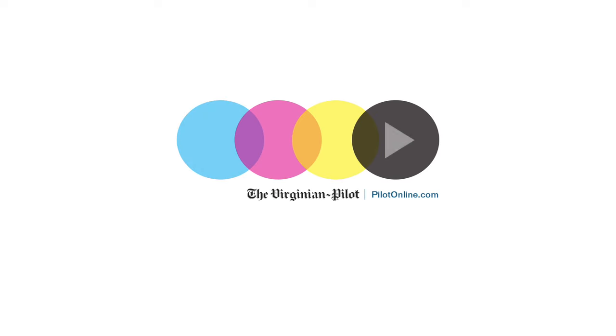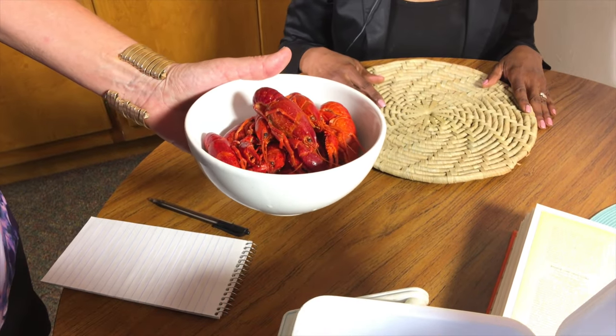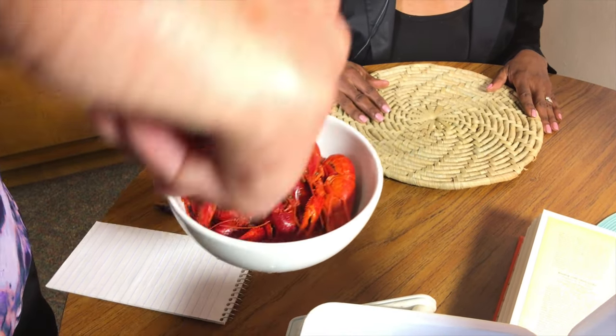I am from Baton Rouge, Louisiana, which is the home — if you're from New Orleans, you disagree with me — but the home of the crawfish. This time of year, if I was living at home, there would be a crawfish boil every weekend. That's when folks get pounds and pounds of crawfish, boil them in their backyards with corn and potatoes, set up shop with lots of bibs, and everybody eats outside.